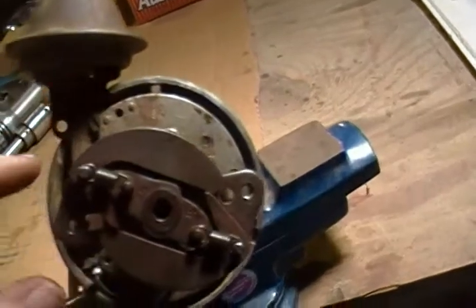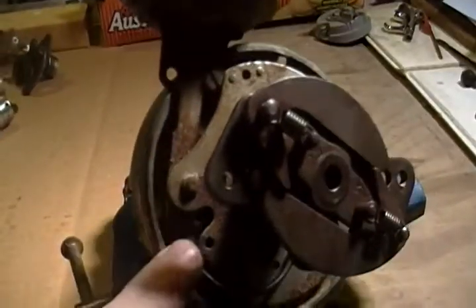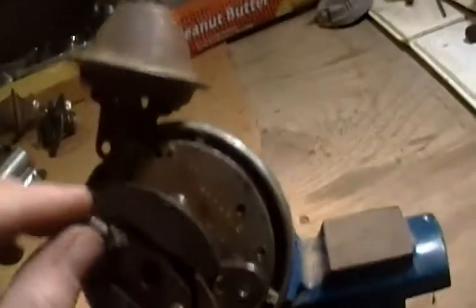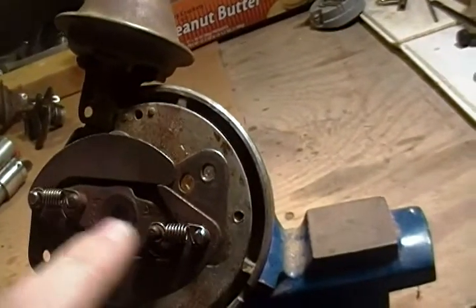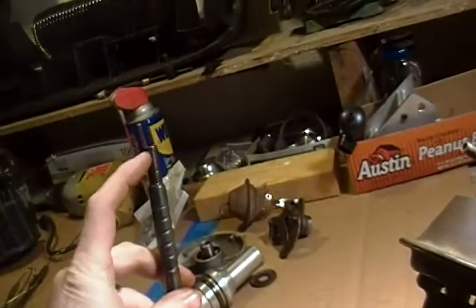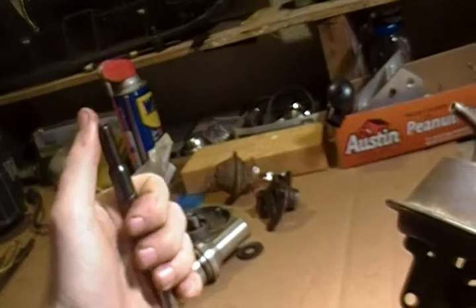Obviously you've got to take your points out, and there's a couple of bolts that hold your vacuum canister in. You take the springs off, then your advance weights just slide right off. Then basically what you're left with is this T-bar, which is the top part of the distributor shaft.